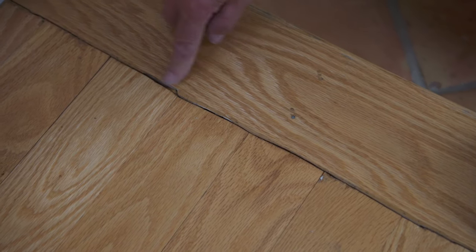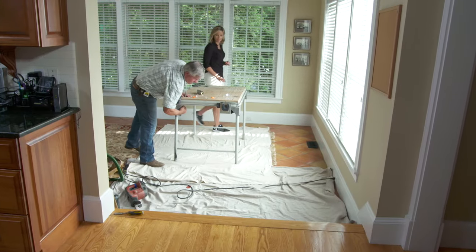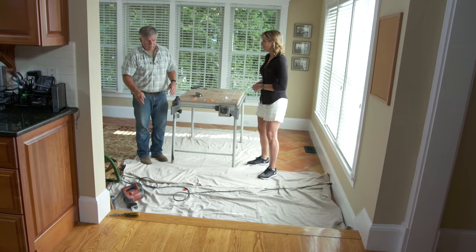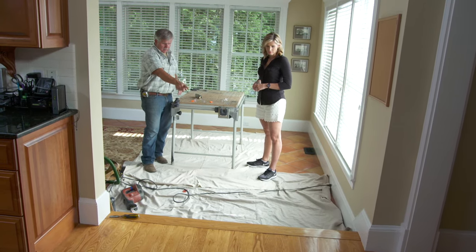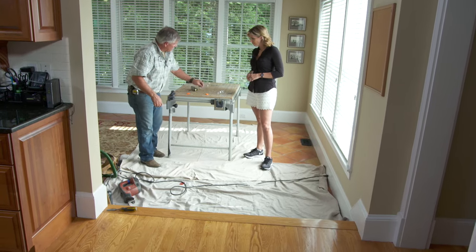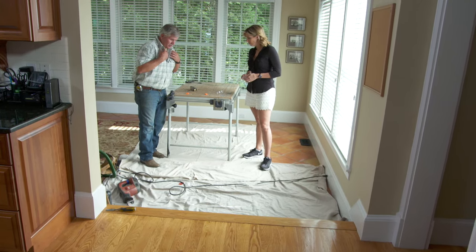So what we need to do is see if we can straighten that out. All right, Kate, I've got all the tools. I set up a table so we have a little workstation here. Now the first thing I'm going to do is cut the nails underneath that nosing so we can take that out. Because we're going to need some eye protection and ear protection — it's going to get noisy.